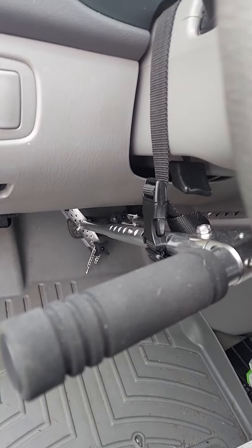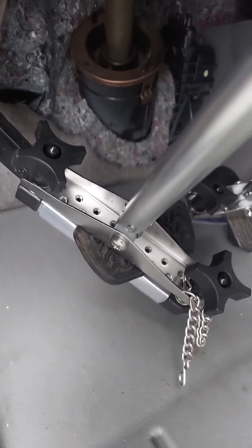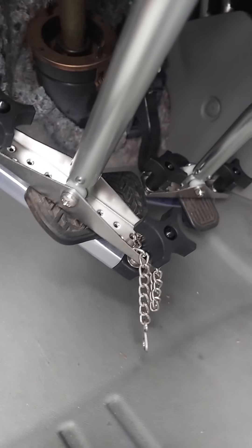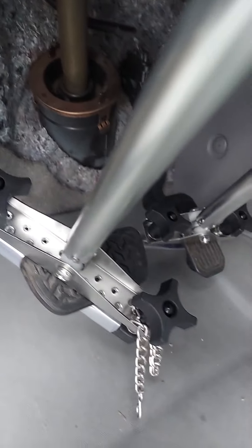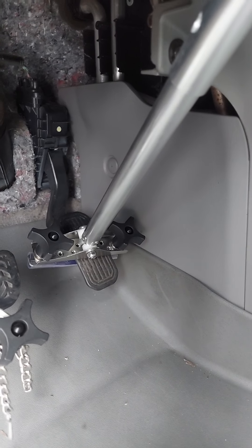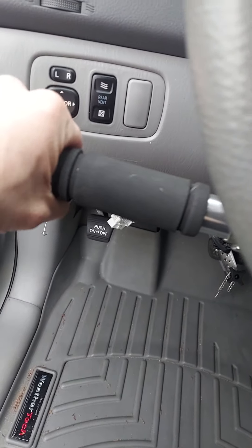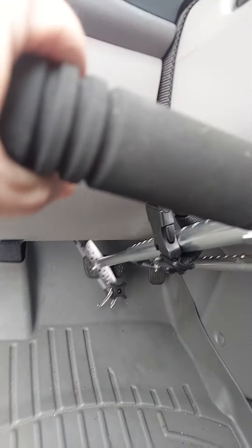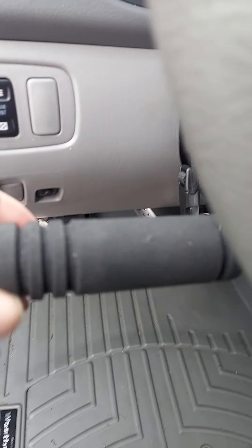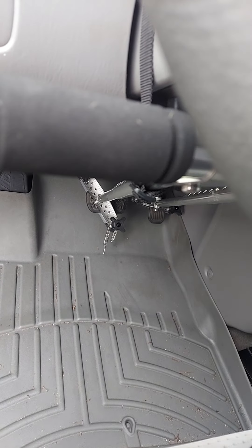It's a little lame, but it makes the van drivable. Down here on the pedals, you literally just sandwich it to each pedal and screw down the two knobs — and there you go, you're ready to rock. You push it toward the dashboard for the brakes, and then you pull it back towards you and that hits the gas.